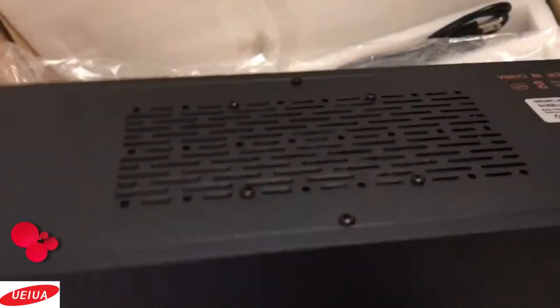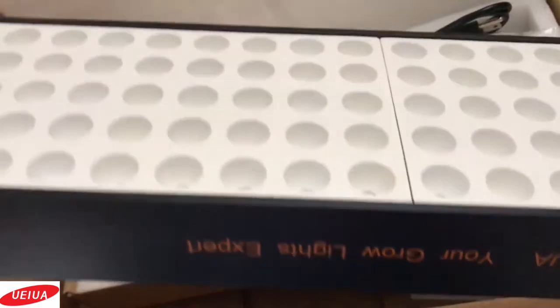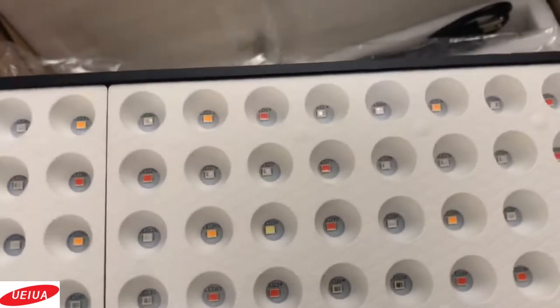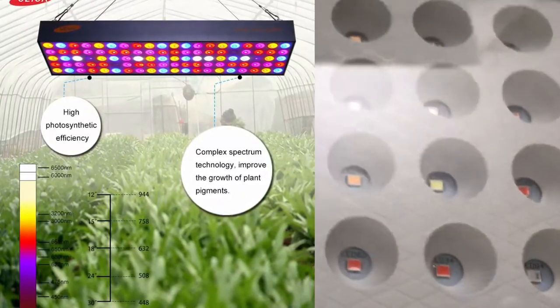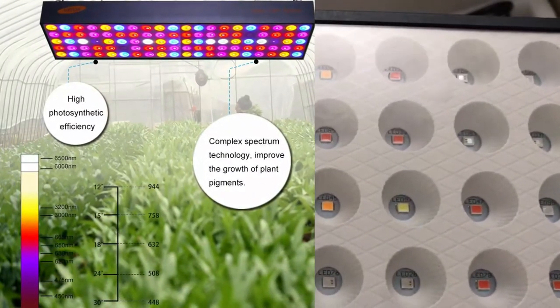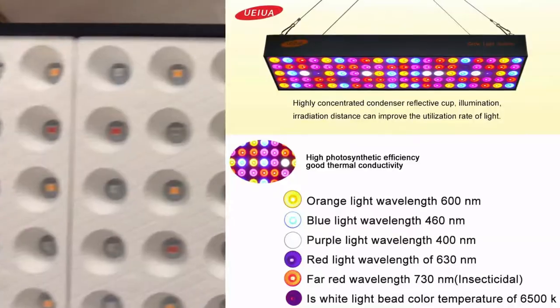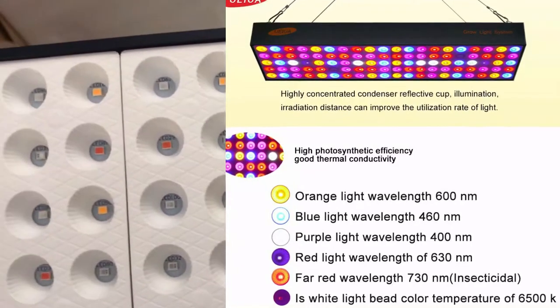It also comes with a two-year warranty and a 30-day return policy, and it's supposed to have a lifespan of over 50,000 hours. UEI-UA says the light has high photosynthesis efficiency and more than 90% of the emitted light can be absorbed by the plants. There are a hundred LED patch lamp beads on here.